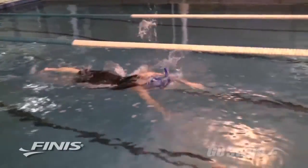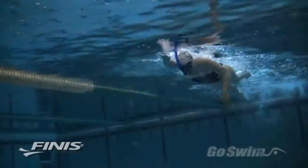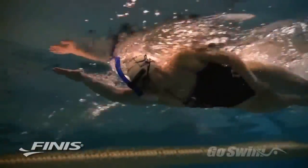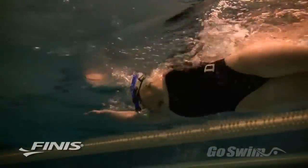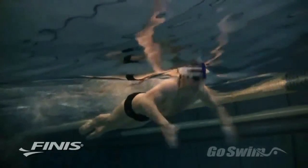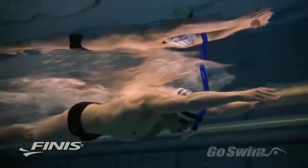Many of the fastest swimmers in the world use the Swimmer Snorkel every day in practice. It allows them to work on perfect technique, and because it forces them to get air through the tube rather than at the source, it increases their VO2 max and their ability to deal with CO2 in the bloodstream. The Swimmer Snorkel is a regular part of training for nearly every elite swimmer in the world.